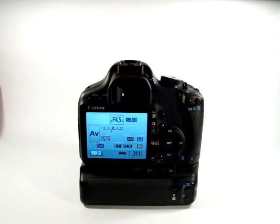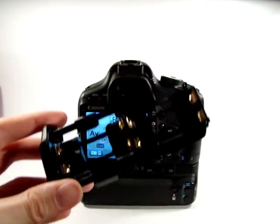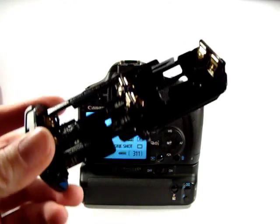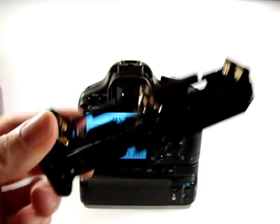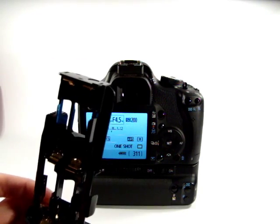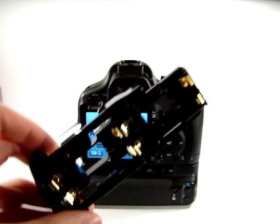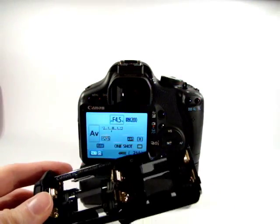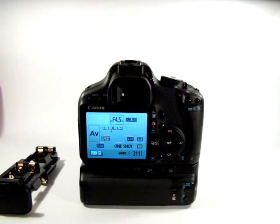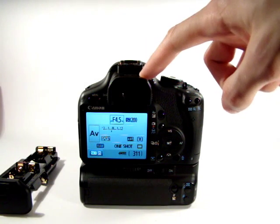The additional tray that comes with the grip takes normal AA batteries. You could use rechargeable batteries in there if you have a separate charger. I keep it in the kit bag as an emergency because you can get AA batteries pretty much anywhere, and if you use flash guns you may already have some spare. If you run out of power, swap the tray over and you're back to shooting.